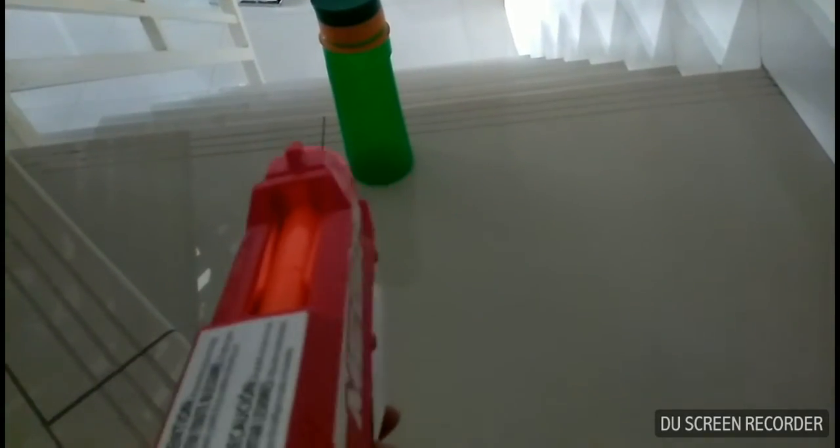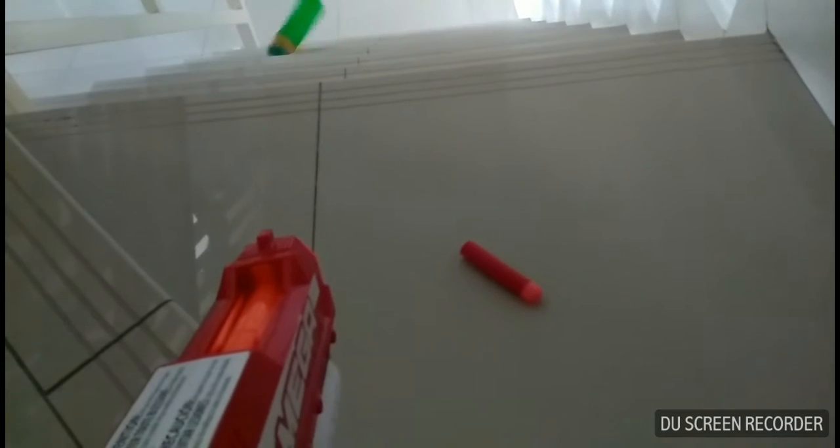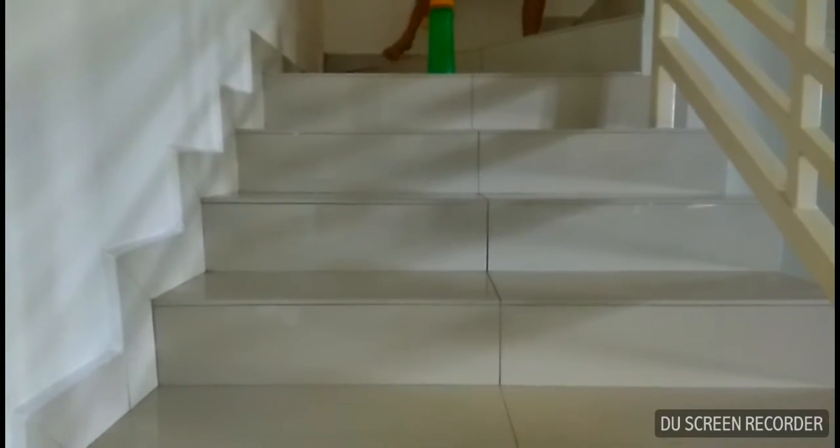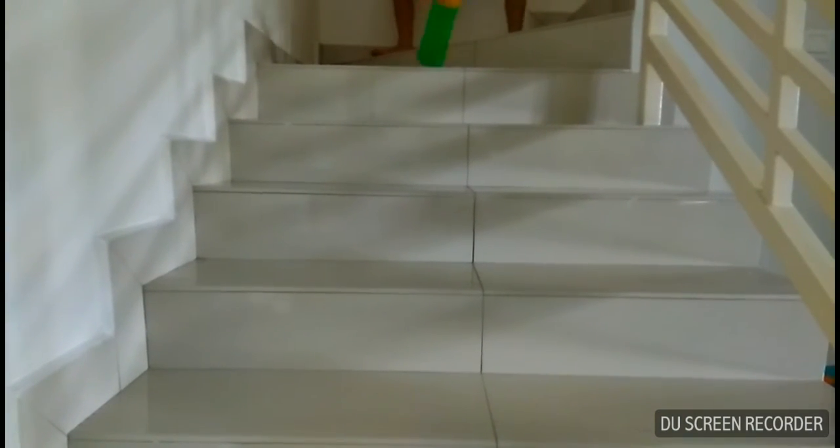Alright, this is called the normal bottle trick shot. 3, 2, 1, go! This is the normal Nerf Gun, but now it's in the front anchor. 3, 2, 1, go!